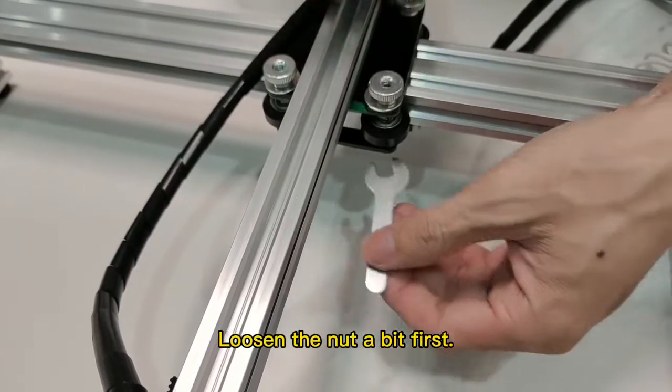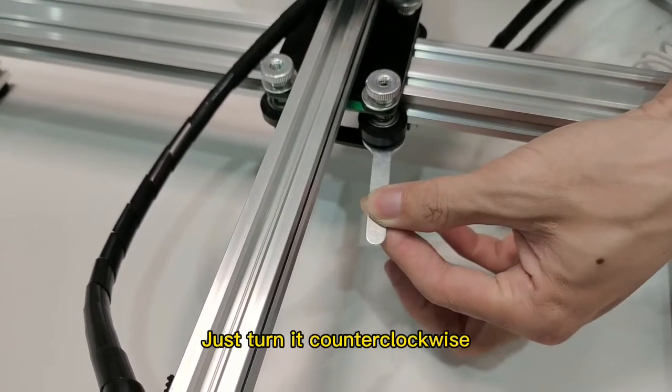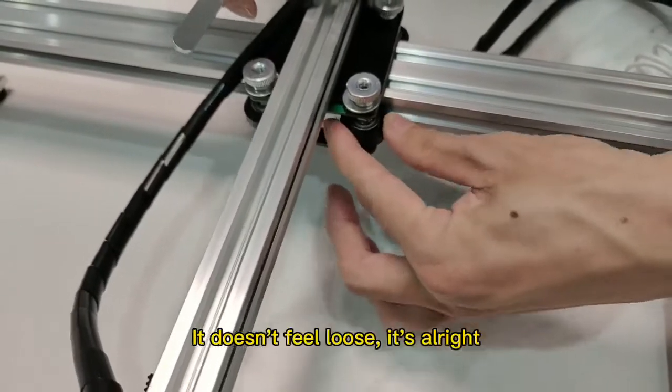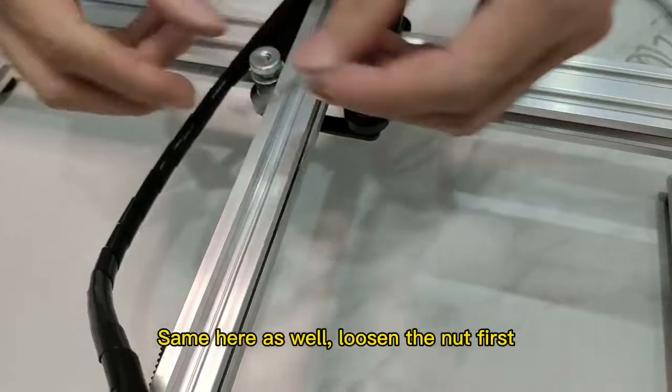Loosen the nut a bit first — just turn it counterclockwise. Then adjust the other wheel again. Test it: it doesn't feel loose. It's alright. Same here as well.